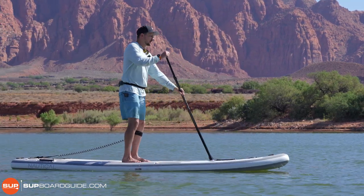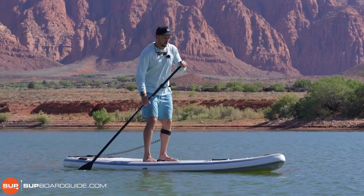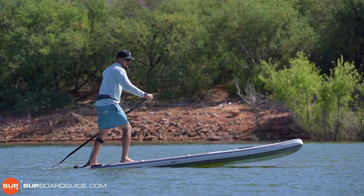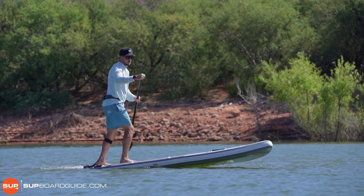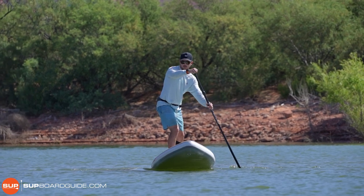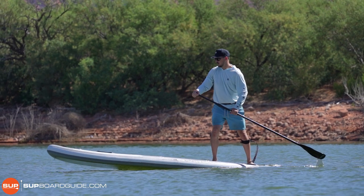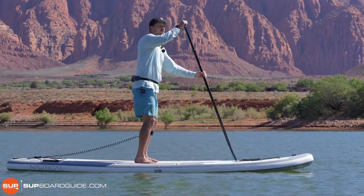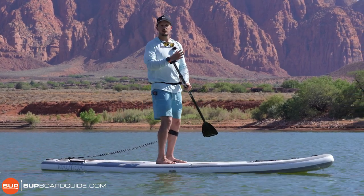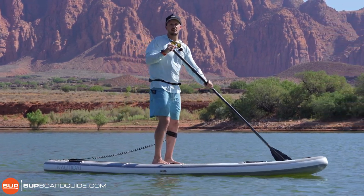Beyond general turning sweeps, when you get more advanced and want to really maneuver using a step-back turn, these are pretty easy boards to do that on because they kept the same shape as the iRocker series. The tail is fairly wide — 16 inches in the back — which gives you a nice platform to really sink the tail, turn around, spin on a dime, and do that step-back turn or buoy turn when you get a little more advanced and want to have some fun on the lake or in the river.